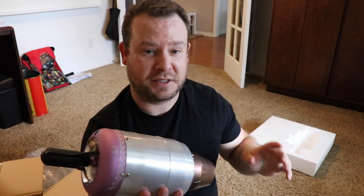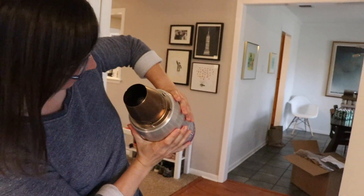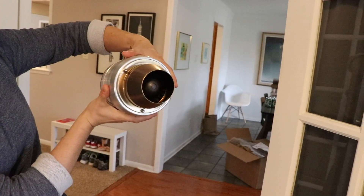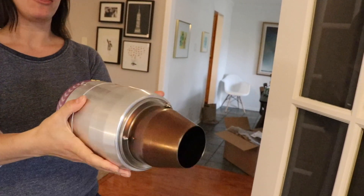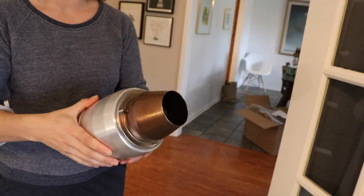I gotta show my wife this. Here she comes. Whoa, this is huge, right? I thought it would be way smaller. It's so cute. I thought it was going to look more industrial — it's just like a super contained cylinder thing.